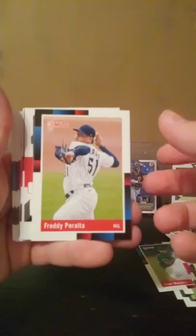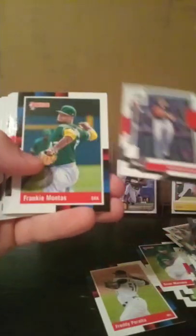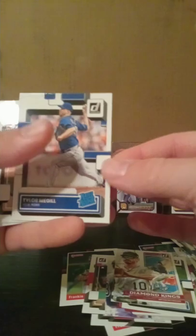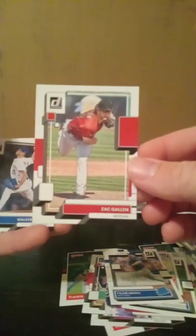Pack number five out of six. Phone was running out of memory so I had to cut the camera back on. Freddie Peralta, Nathan Eovaldi, Frankie Montas, Johnny Bench, Brandon Lowe, John Heasley, Brian Reynolds Diamond Kings, Tyler McGill rated rookie, Zach Gallin, Walker Buehler, Jazz Chisholm, Ozzie Smith purple foil, Johnny Bench purple foil, Mookie Betts, and a Hit List Beau Bichette.